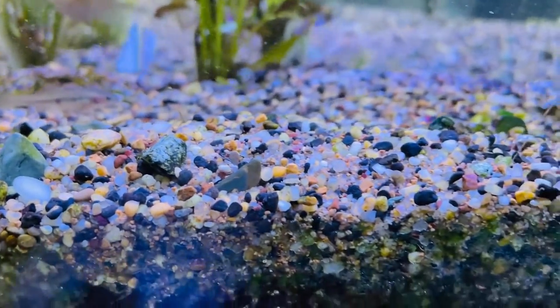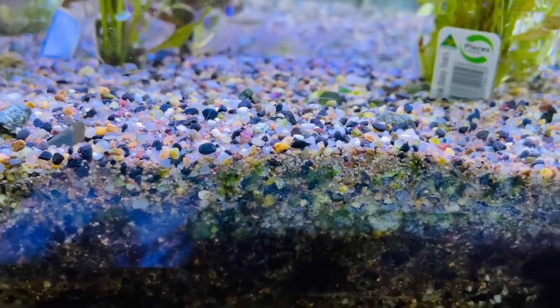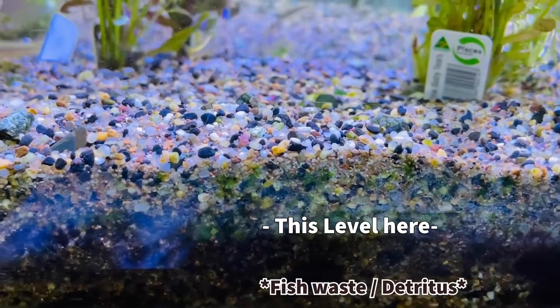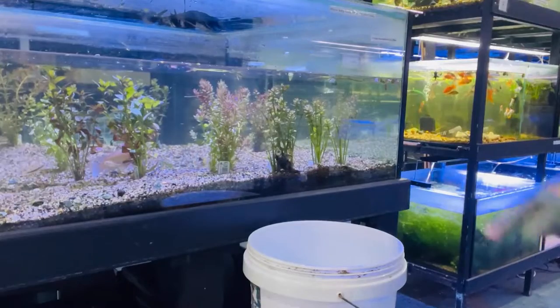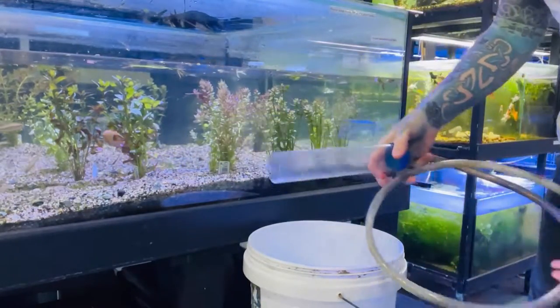Welcome back to another quick, exciting video. In this video, I'm going to show you how to clean the gravel of your aquarium without taking all the gravel out, so you can clean the tank with the fish, the plants, and everything in. We're trying to get all that gunk, which you can see underneath the gravel layer there. All you will need for this is a bucket — 20 litres or bigger is probably better — and you'll need a gravel siphon.